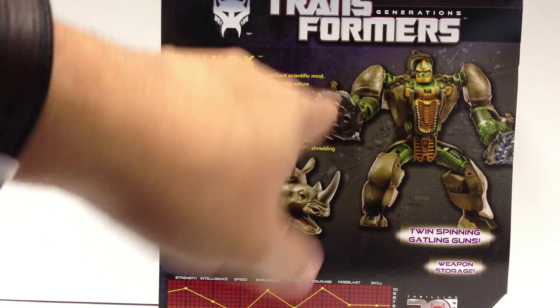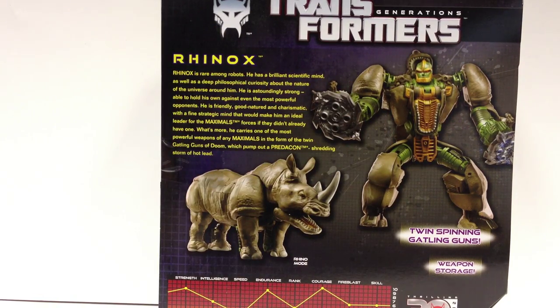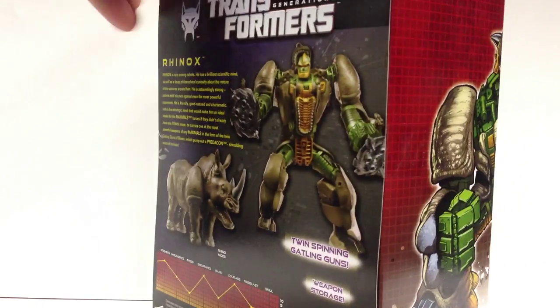The bio does show him with silver cannons, but they are brown on this version. The Takara version looks really nice — those guns are all painted up with some green and some silver, and may be worth picking up just for that. So yeah, there's the packaging.